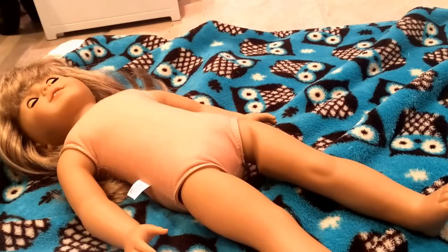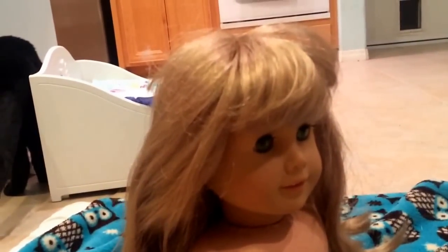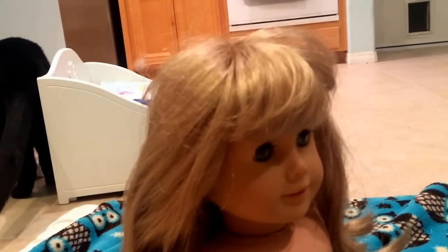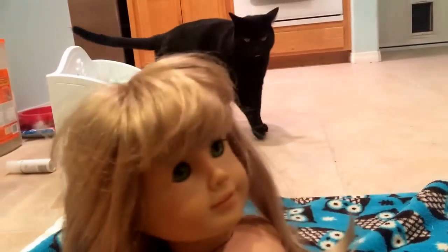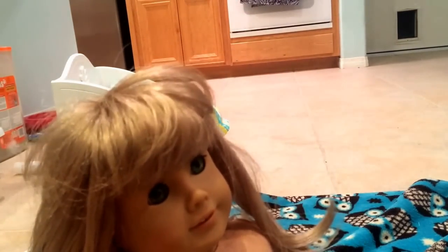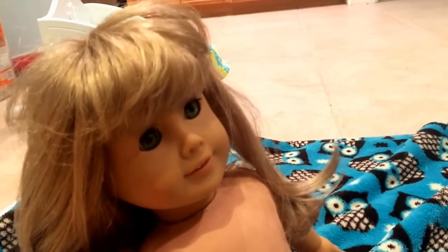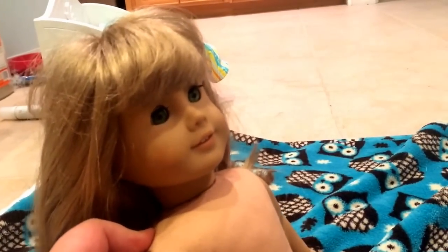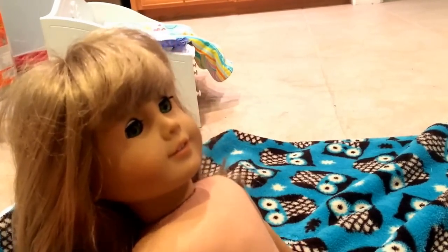First, you're going to need an American Girl doll with bad hair or hair you just don't like. You don't want to use a new American Girl doll in my opinion. I mean, you can if you want to. I'm just saying like, if you have an older American Girl doll, like this is a pretty old one with the big bangs. And I just didn't want the same hair anymore. But if you just got a new American Girl doll and it's got really brand new hair, I wouldn't do this. But it's up to you guys.